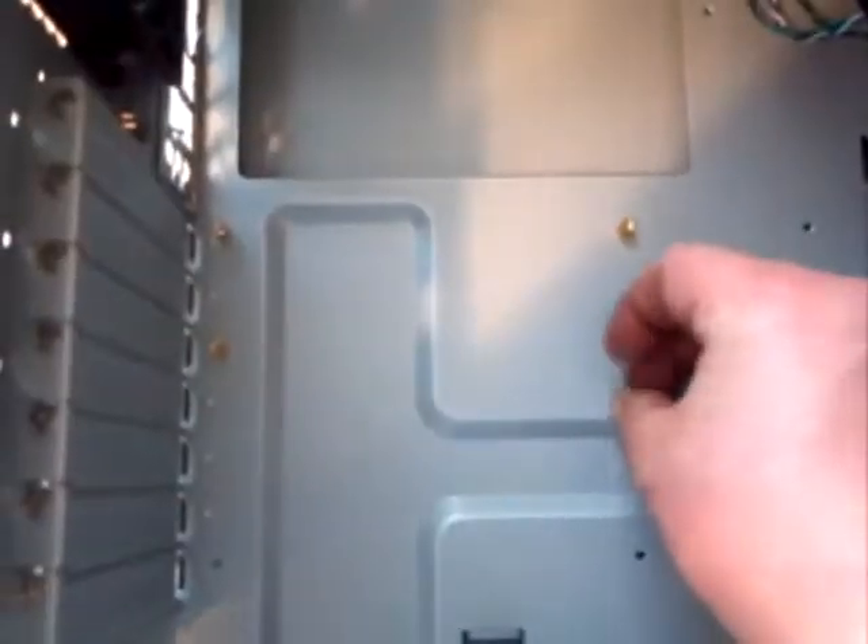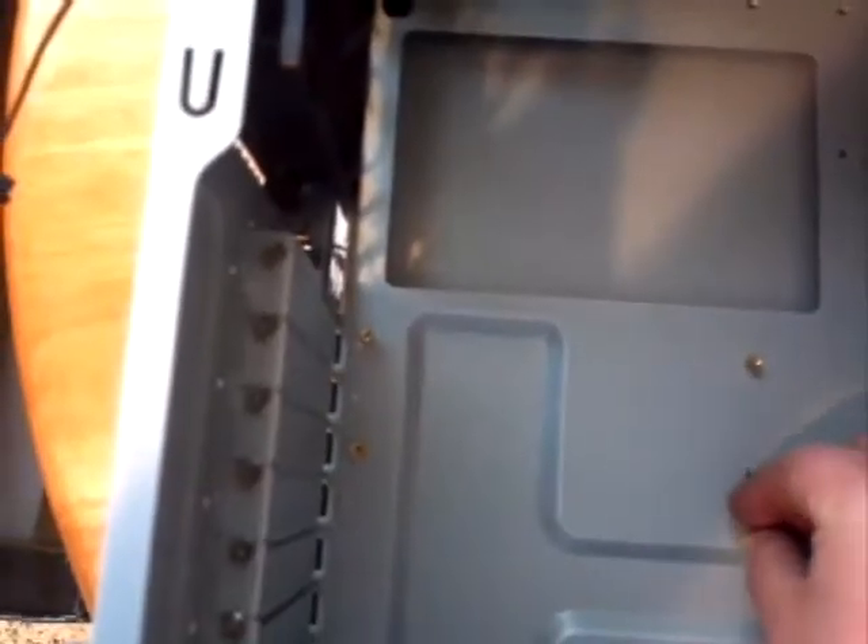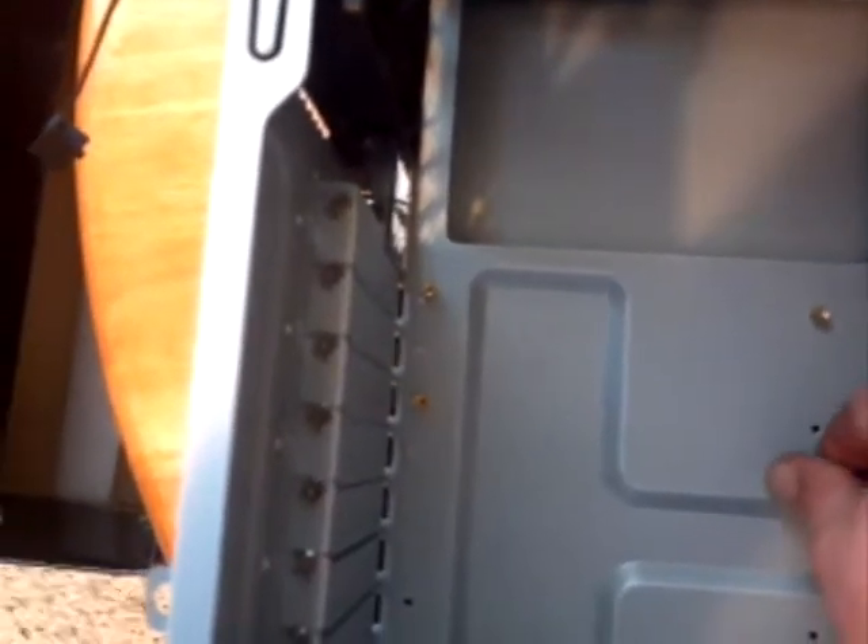Take a look at the board itself and look for the screw holes and see where they're at. You're going to put standoffs in the PC case that the motherboard will screw onto. Once you've discovered how many screws you need, install the appropriate number of standoffs and make sure they're all going to line up properly.